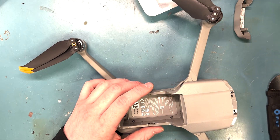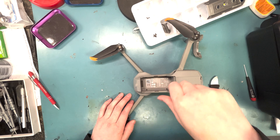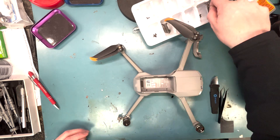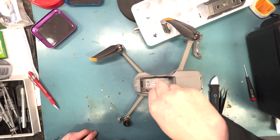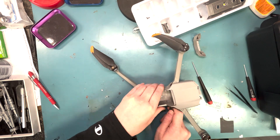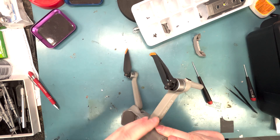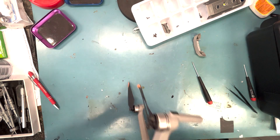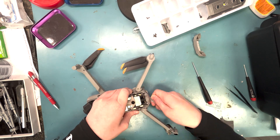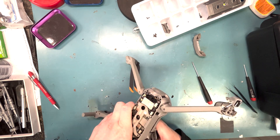Here are the two other hex screws — they'll take off. Then you will take off these screws here underneath where the battery pack goes. You'll pry off the plastic shell from the front and just work your metal tool around the edges. Then you lift from the front and pull it straight off.